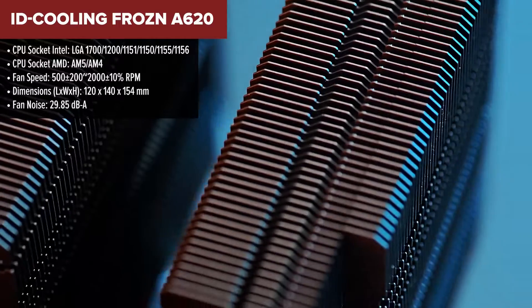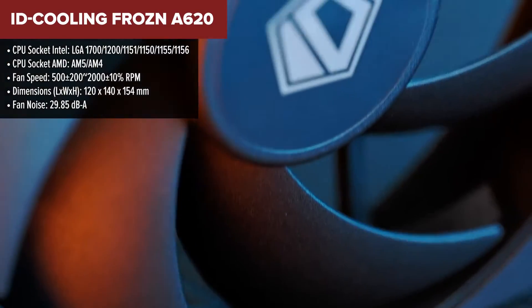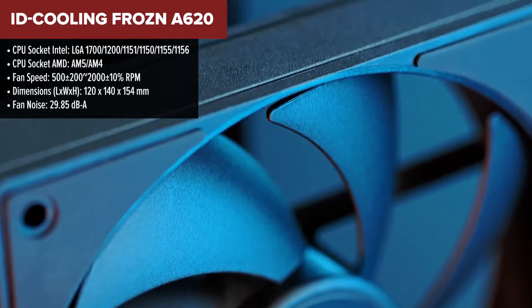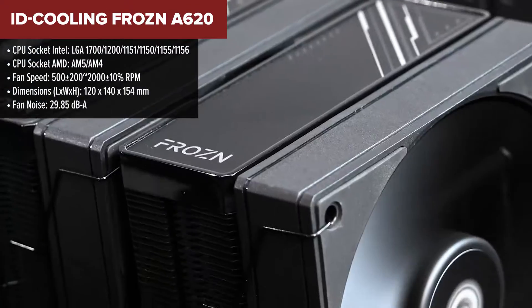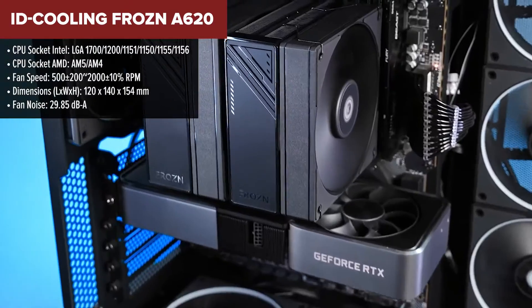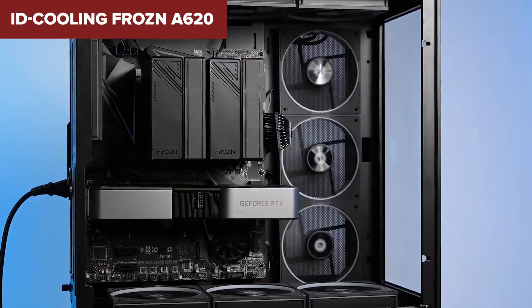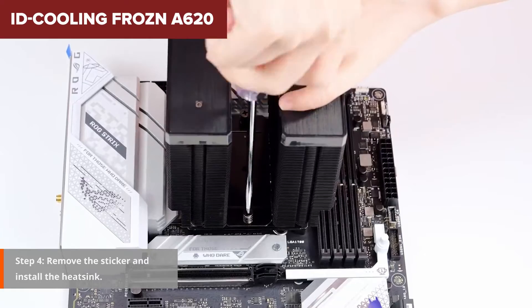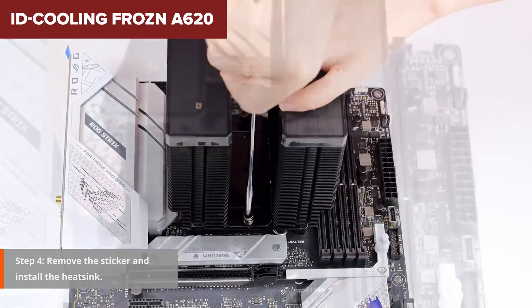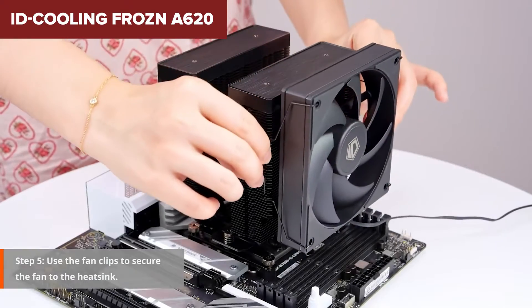Let's dive into the ID Cooling Frozen A620, a piece of tech that's caught my eye and is itching for a detailed rundown. First off, this cooler brings to the table a monstrous 260W cooling capacity, all wrapped up in a package that demands a mere $50 of your hard-earned cash. The craftsmanship involves a dual tower design featuring a whopping 108 aluminium fins for heat dissipation, alongside a base plate of nickel-plated copper. What stands out is the strategic employment of six heat pipes, ensuring your CPU remains as cool as a cucumber even under hefty loads.